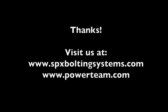Thank you, and for additional information, visit our website at spxboltingsystems.com or at powerteam.com. Enjoy the use of your pump.